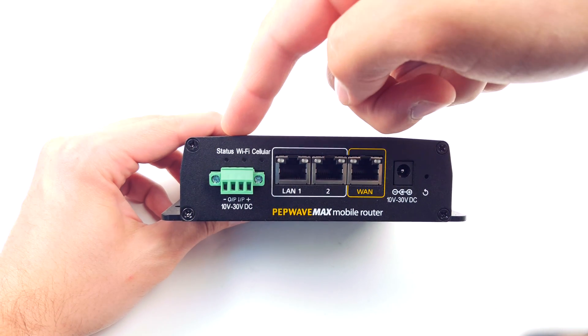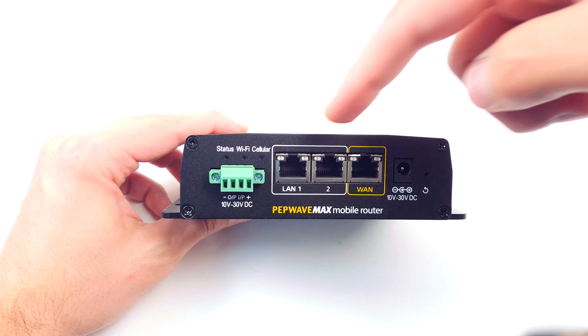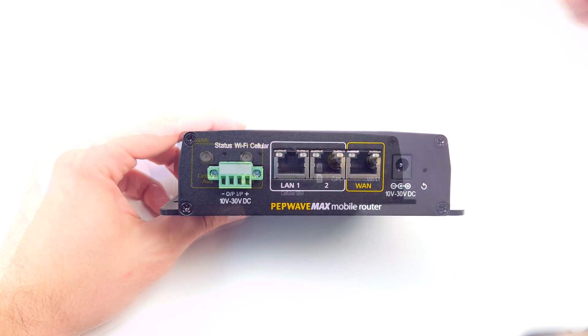Jumping right in, you have status LEDs on the top, two LAN ports, a WAN port, AC power, and then a 12-volt block for hardwire power.